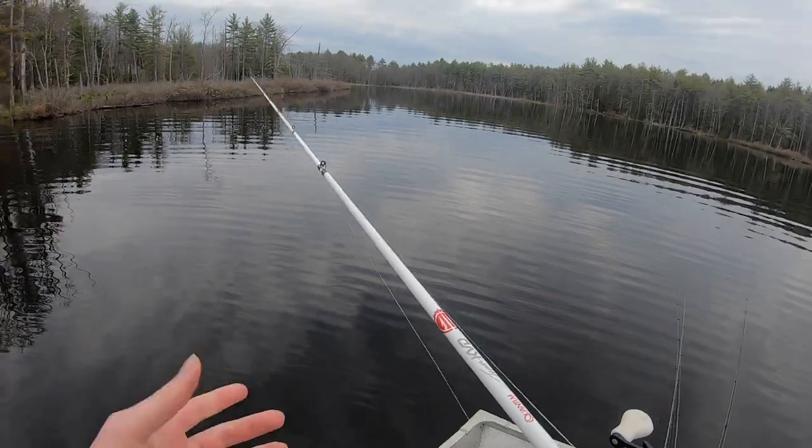Welcome back to another fishing video. We're going after largemouth bass today. This pond does pretty much all largemouth, a few pickerel, but it's a very nice pond. We've ice fished here before but never open water fished here, so it's gonna be fun to try out. Tons of largemouth bass — it's gonna be really fun. Stay tuned, let's catch a bunch of fish.